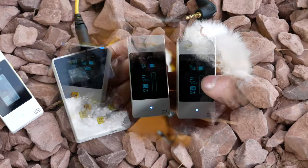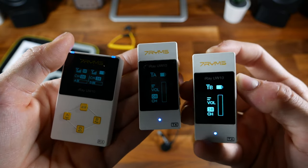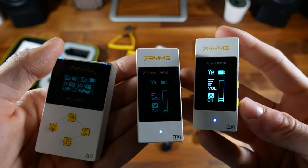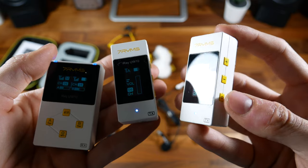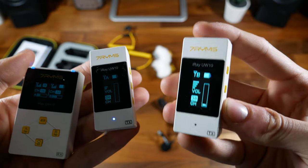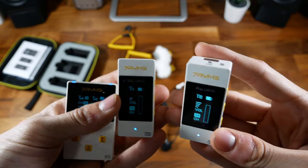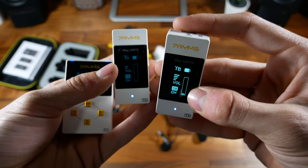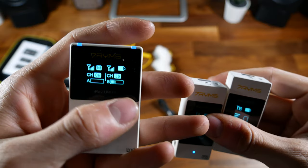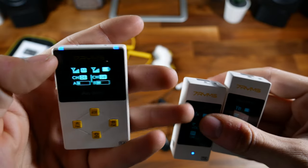On the transmitters, you'll get a visual indication of battery life, the channel they're currently on, and the volume level — you can turn it up or down. By default, these are set to a high pass filter setting. If you press the power button once, you'll see the light turns off, meaning the high pass filter is disabled. I'd recommend leaving it on — it doesn't hurt anything and makes your audio sound a little better. The receiver also shows a visual audio level and the signal strength for both channels.